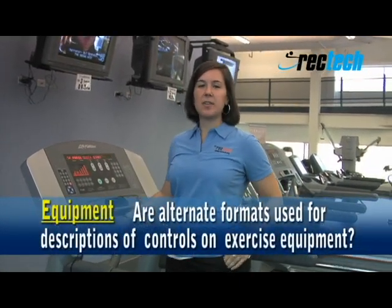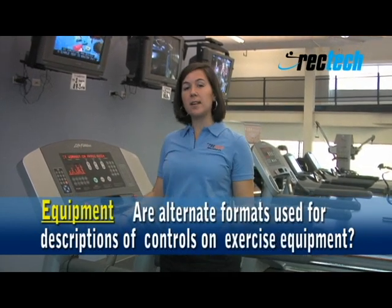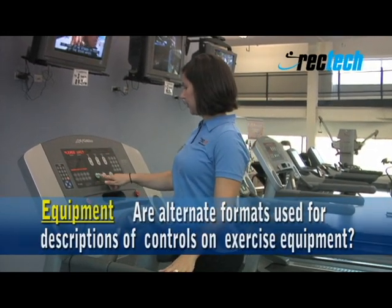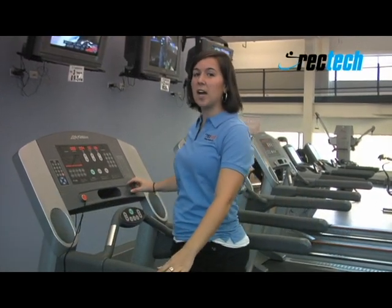Exercise equipment should have alternative formats on the control panel. Things to look for are braille, raised lettering, pictograms, large letters, and audio. You can see that this one here just has the audio feature.